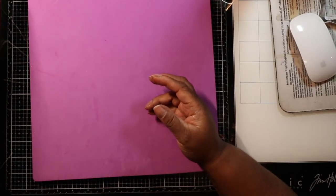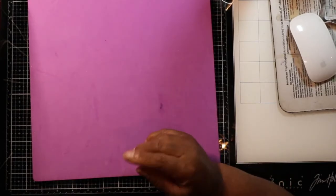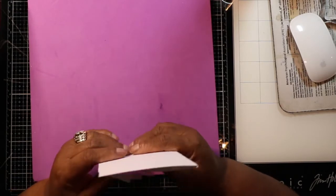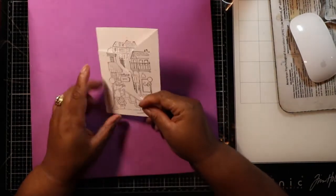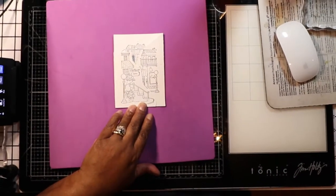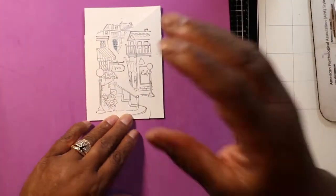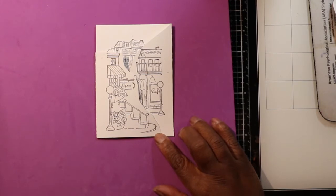I was looking online trying to figure out how to do this — it was driving me crazy — but I did come upon somebody whose instructions I was able to understand, and I created one of the cards. I didn't color it in because I just really wanted to see if I could do it, and I was able to. This is the card that I made using that last stamp I showed you, Shops.